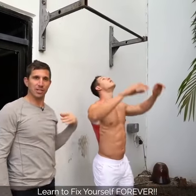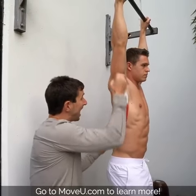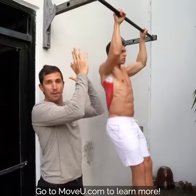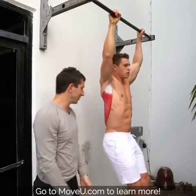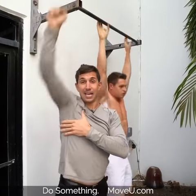Hop up there, Andrew. Now look at this lat — completely lengthened right here. Now from there, the lat is going to pull your body up along with some other muscles, the pull-up, and it takes it down. It can go wide, the lat pulls down here, anything from here to here.